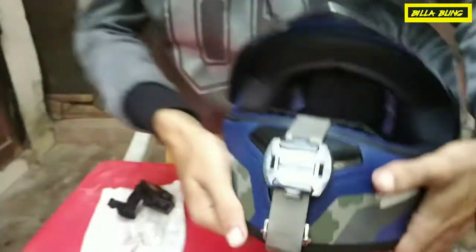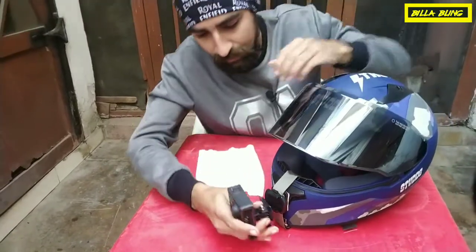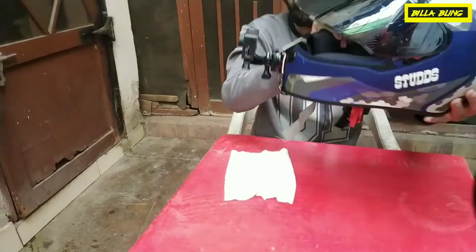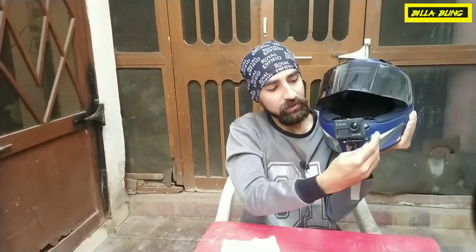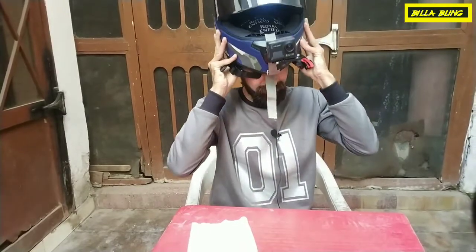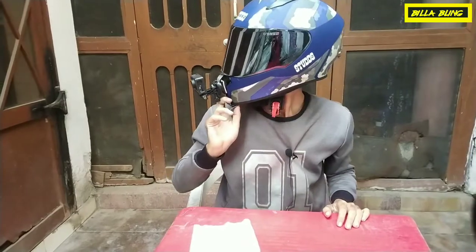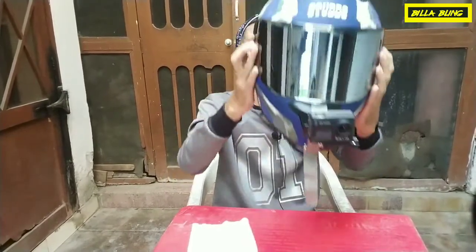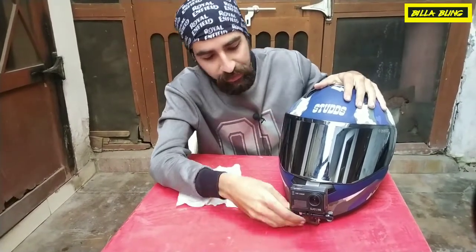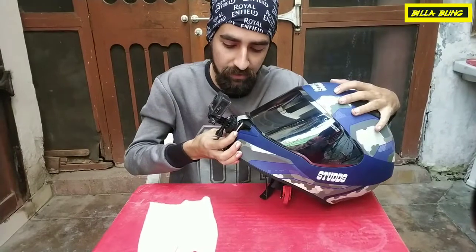Now let me show you how I put the action camera. This is the action camera — all the mounts are together and the strap has been set. Look at the mount position and adjust where you want. If you want to adjust the angle for the front view, you can adjust everything. Friends, this is my easy way to mount it on my helmet. You can also do this — it is simple.